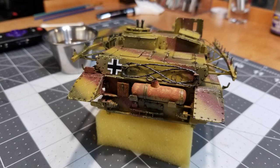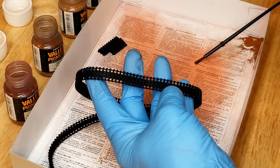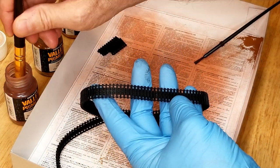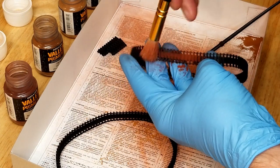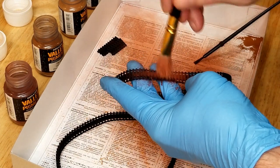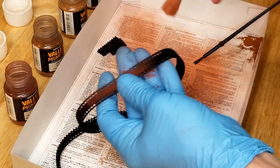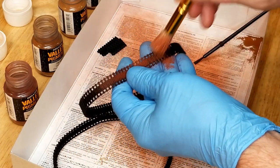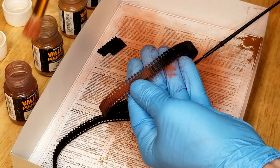When you do the blending, don't scrub on these dry pigments too much or you'll wipe them completely off. While we've got the pigments out, I'm going to use Old Rust, Rust, and New Rust with a stippling brush. You can get these at your craft store — they're actually made for stippling paint through stencils, but they work really well here because they're nice and stiff.